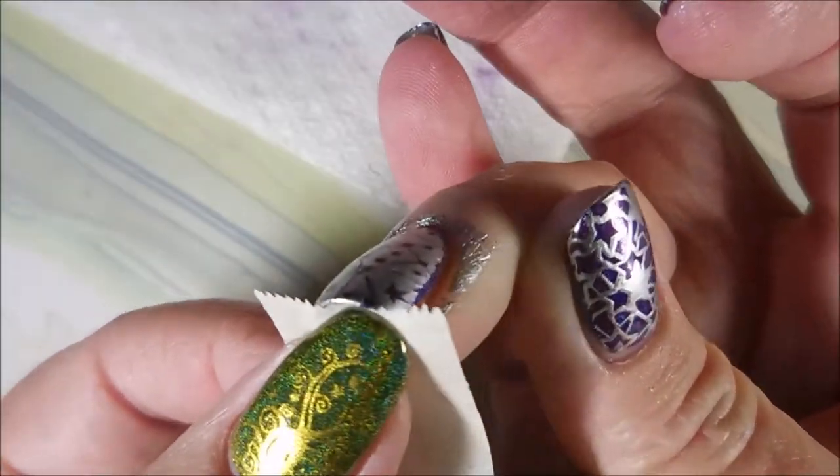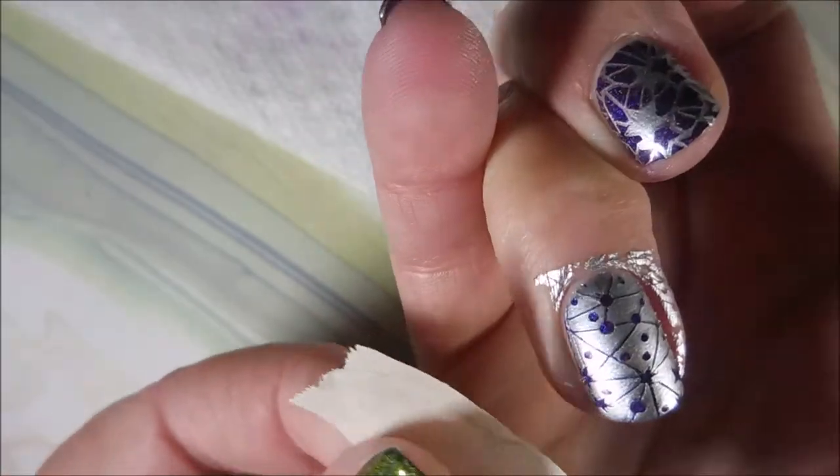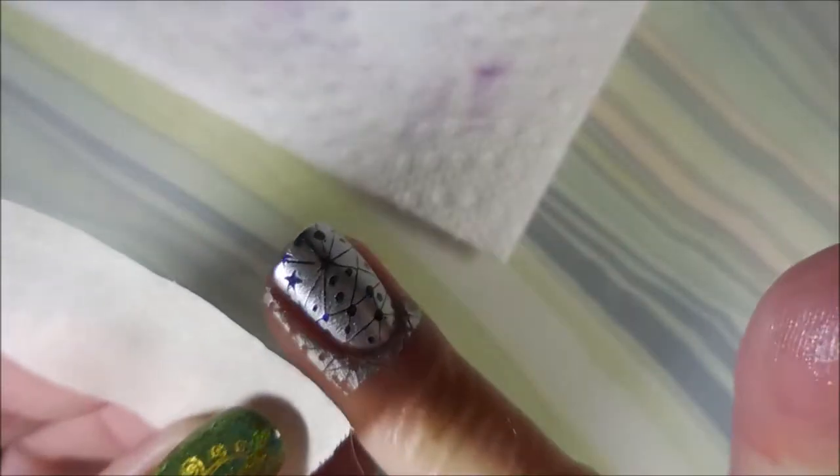I am using my little tape trick, and look at this — today it's working out like a dream. It is working so well. Love it when that happens.